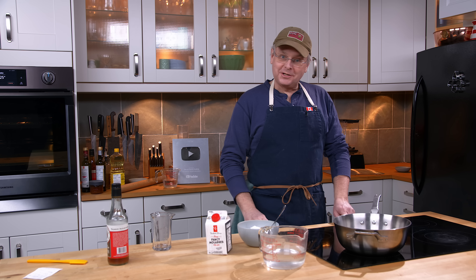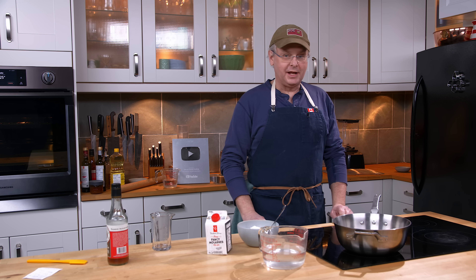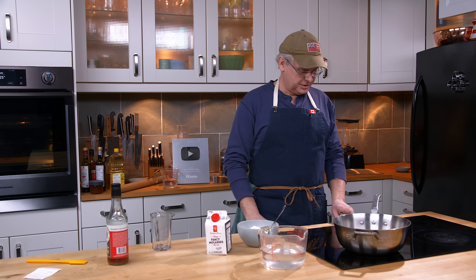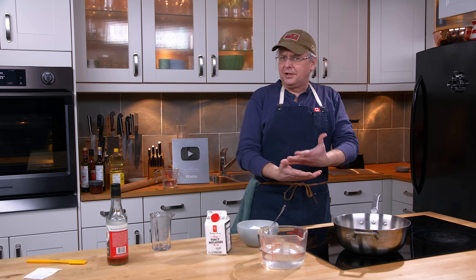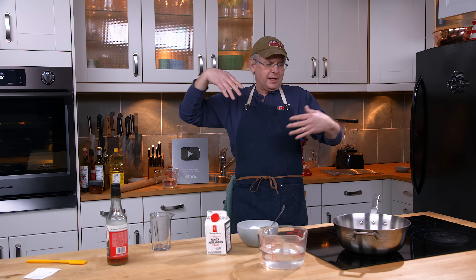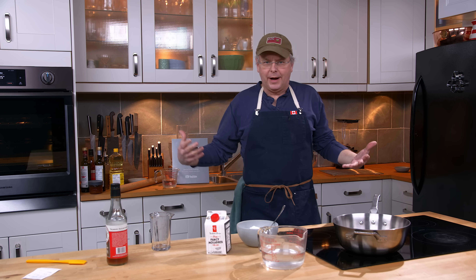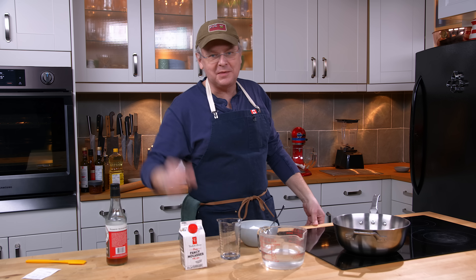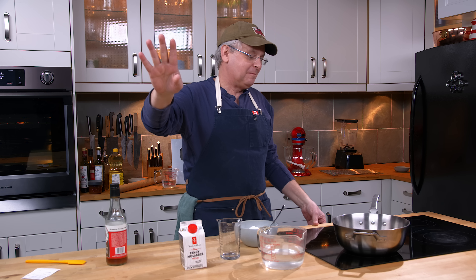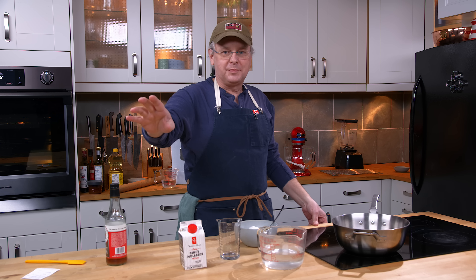Welcome friends, welcome back to the kitchen. Welcome back to Sunday morning and the old cookbook show. Today we're going to do a recipe that has an outsized mythology. So I'm going to tell you the name of the pie and I'm going to want you to type down below the first thing that pops into your mind. We're making vinegar pie.